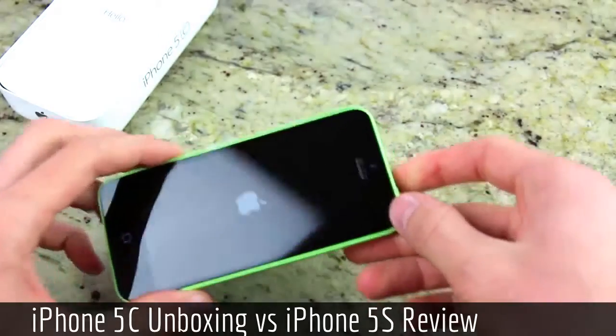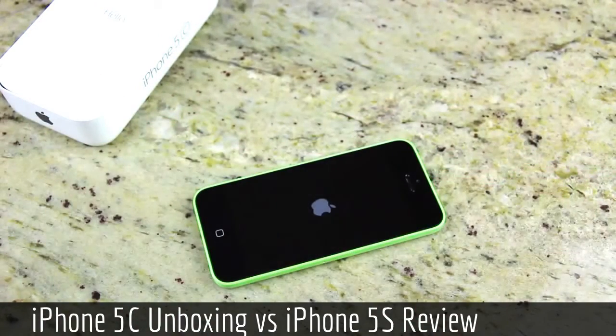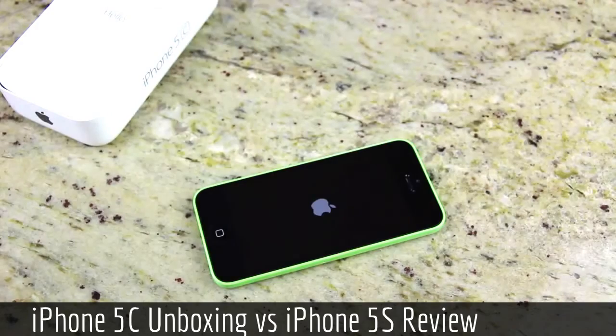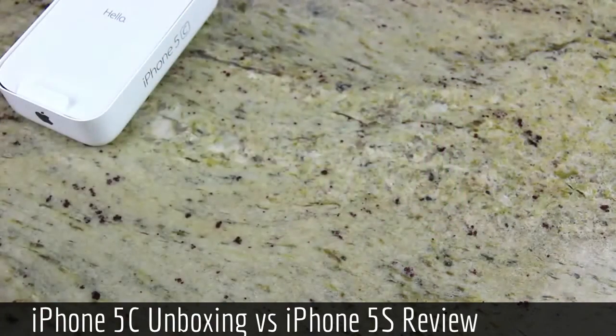My initial impression of the 5C is that it is very solid. I know you're going to hear this a lot if you've been watching iPhone 5C videos, but it definitely doesn't feel like plastic, and it's really sturdy. I'm going to show you guys the reason why in just a second, but let's go ahead and set the iPhone 5C off to the side for now, and we'll get back to it.